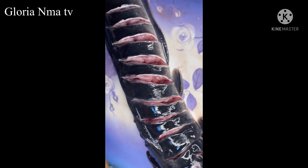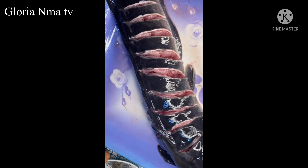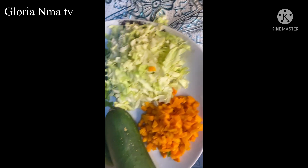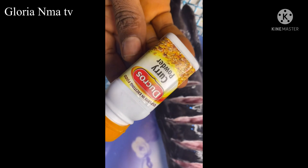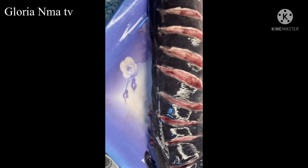I added some salt, seasoning cube, and curry to the pepper, and I'll be rubbing it on the fish.